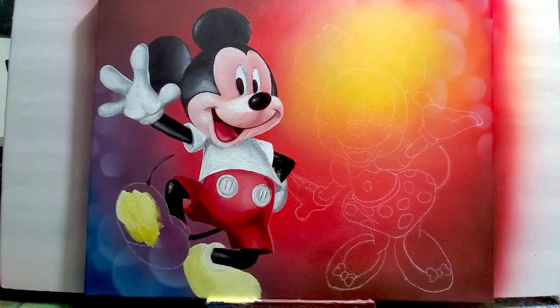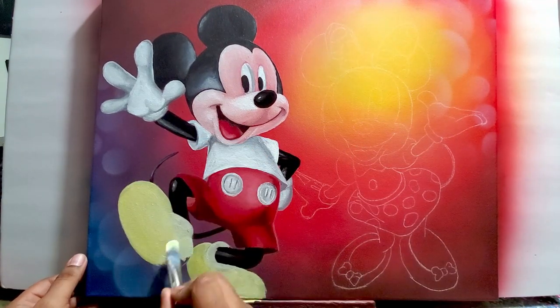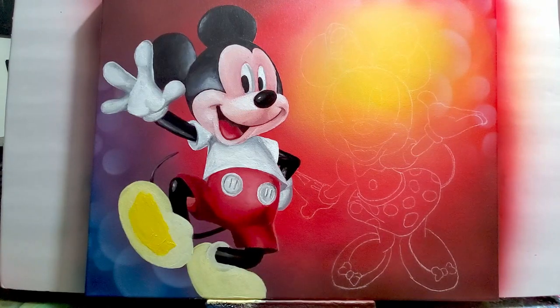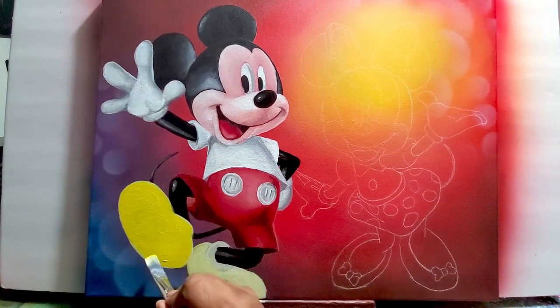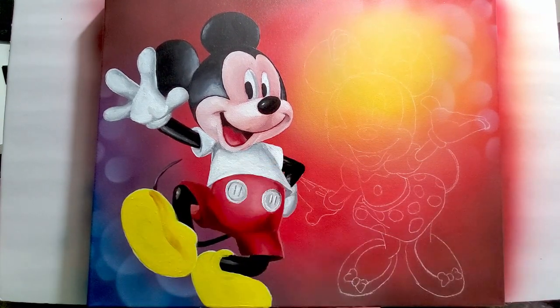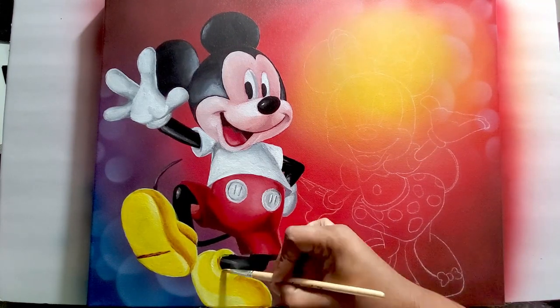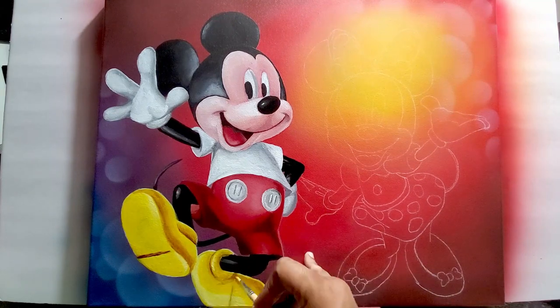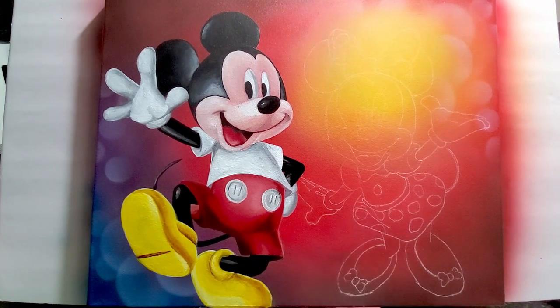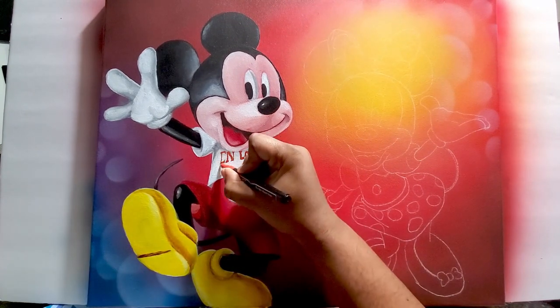Now I'm coloring in his shoes. I had to start off with a little bit of yellow first, but I could see the blue background was showing underneath his shoes because yellow is not a real thick color. So I painted it white first, then put the yellow over it. Now you can see I'm getting some shadow in there for the shoes using a burnt umber color mixed with yellow to get the shadows.